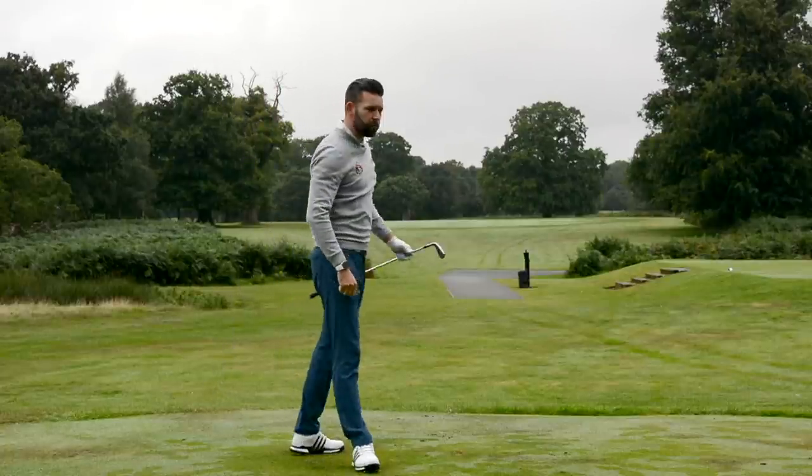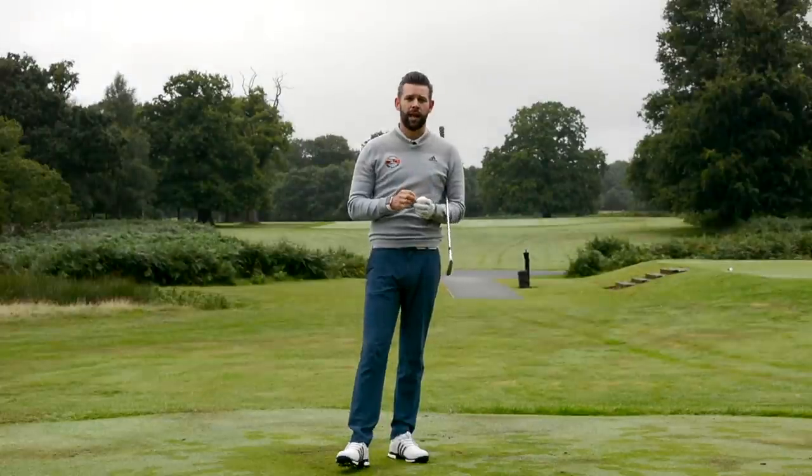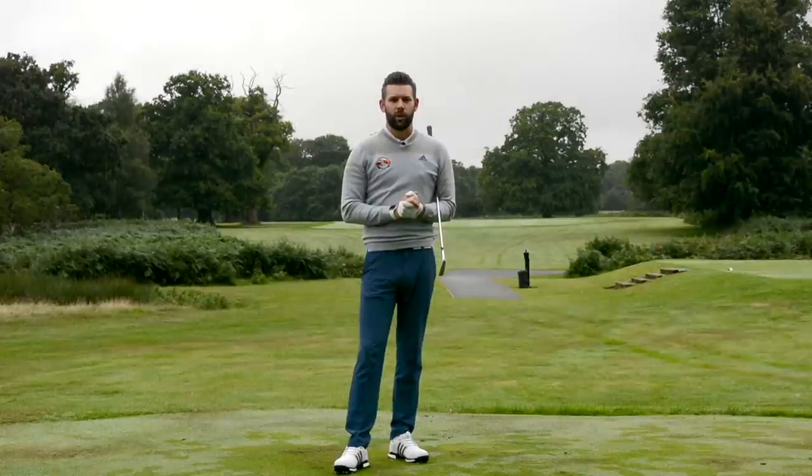Only a six-iron is par five, but you will hopefully see from that that my hands were certainly more out in the delivery than they were at setup, but they came back in as I hit the golf ball. Definitely didn't shank that, and you won't shank it — I guarantee if you follow those bits of advice and do it in the correct way.